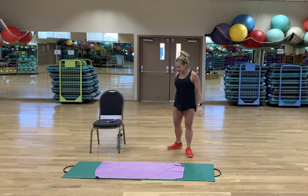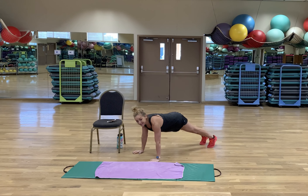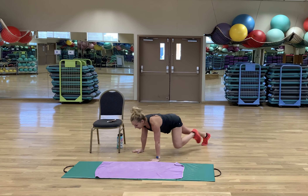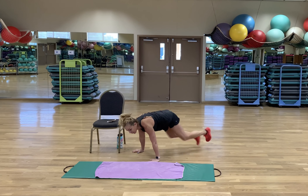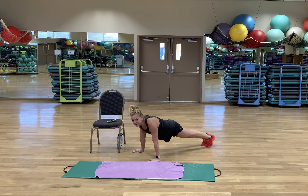First one up is called a mountain climber. You're going to get into the plank position. Level 1. Level 2. And if you really want to go crazy, there's level 3. I'll probably stick with level 1 or 2.